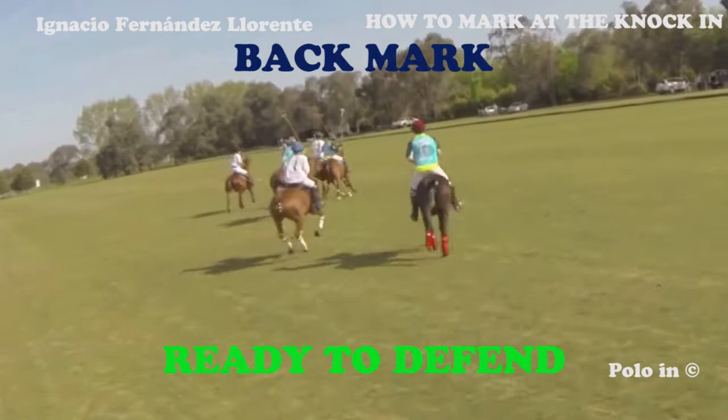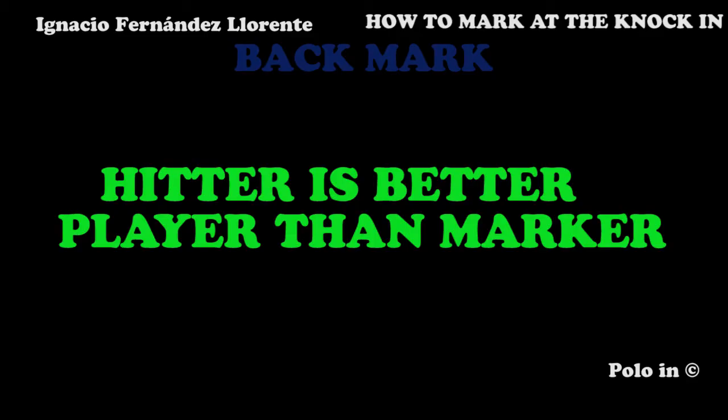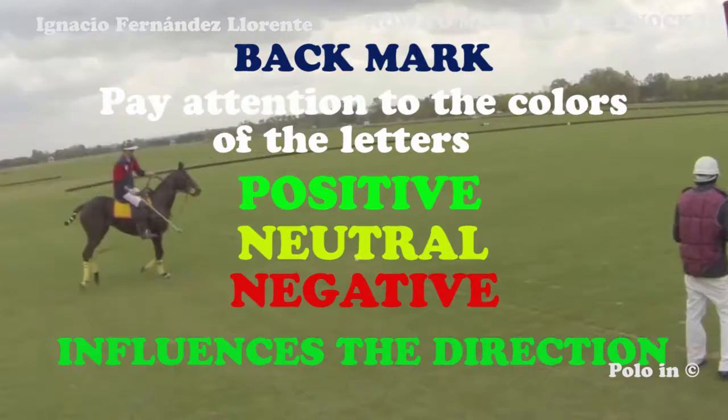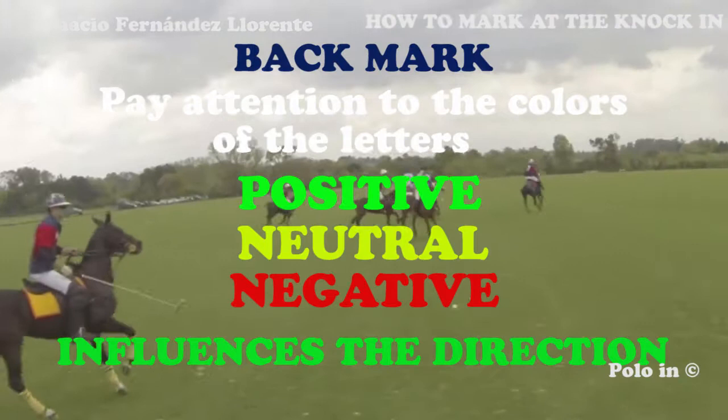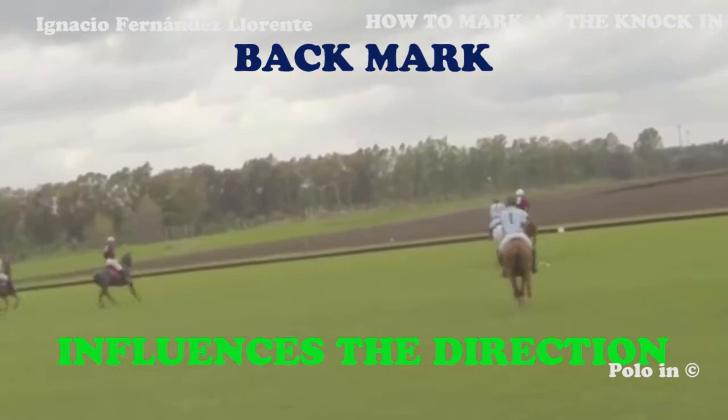Here again, the white player in the green circle is ready to defend. This is the ideal way of defending on a knock-in if the player knocking in is better than the player marking. Watch out for the movement of the light blue player — just by his position, he influences the direction of the knock-in, because the player knocking in will not want to hit the ball towards his opponent's horse.